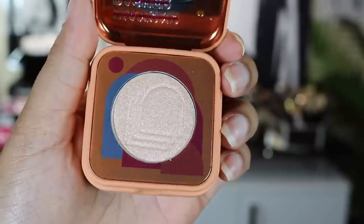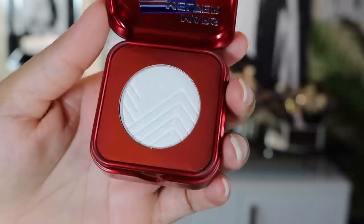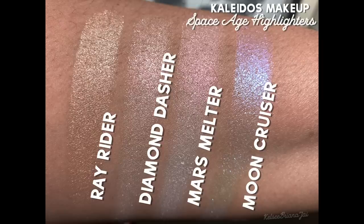Let's dive first into the highlighters. In this launch we have four different highlighters: Diamond Dasher, Ray Ryder, and Mars Milter, and each one retails for $14. These are color-shifting highlighters — translucent yet highly reflective multi-chrome finish highlighters. They're ultra lightweight, smooth in texture, and they practically melt into your skin.